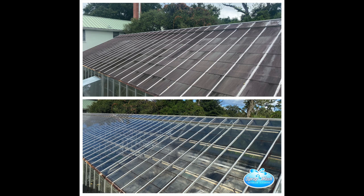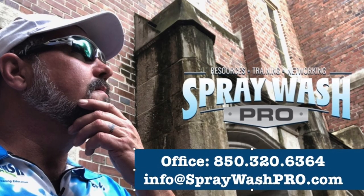As you can see from the before and afters, the job just cleaned up perfectly. They were very happy, and again, we'll probably see them again in two to three more years.